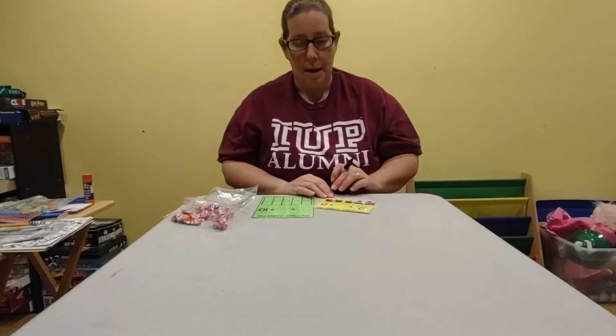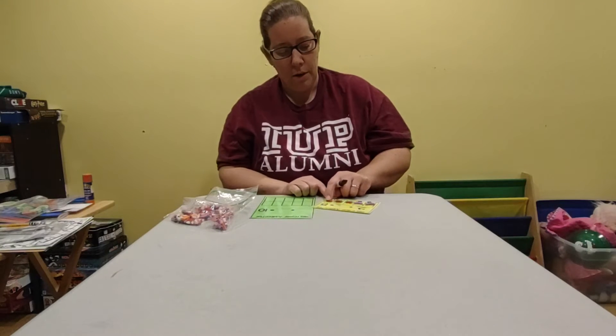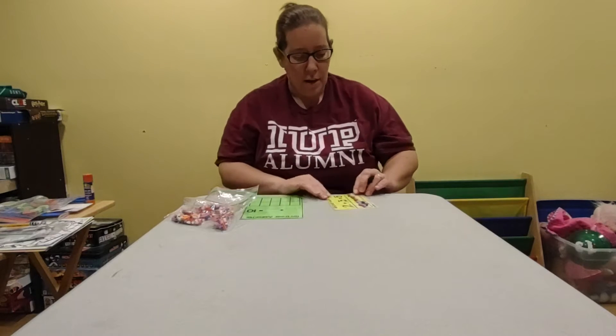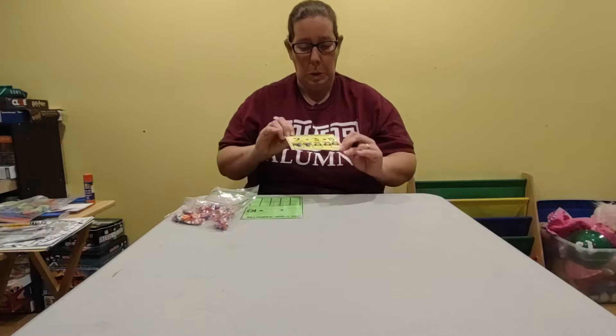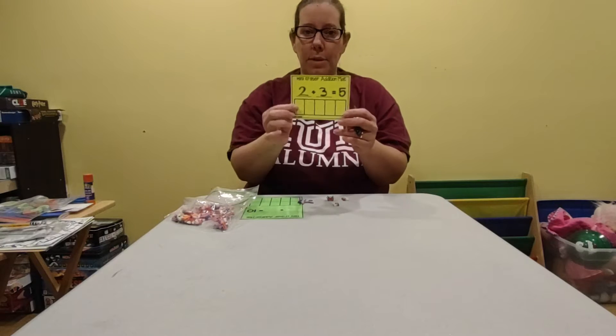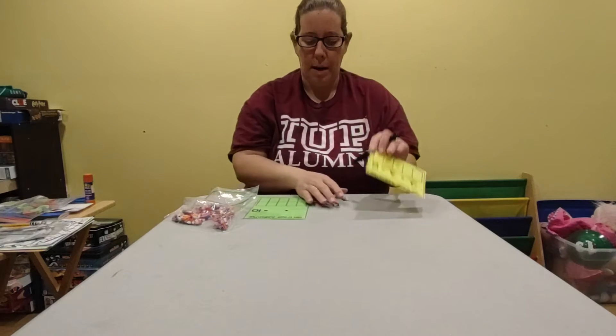And then I'm going to fill the rest in with owls and count how many I have. I have one, two, three — so I'm going to make a three. I had two plus three equals five. So I did a little addition problem with my erasers.